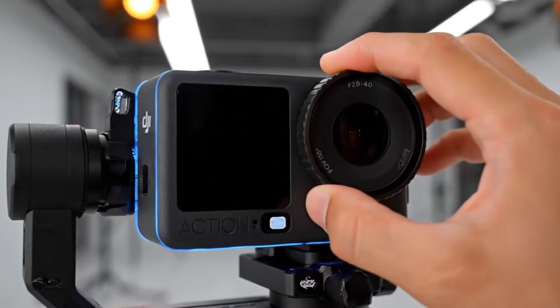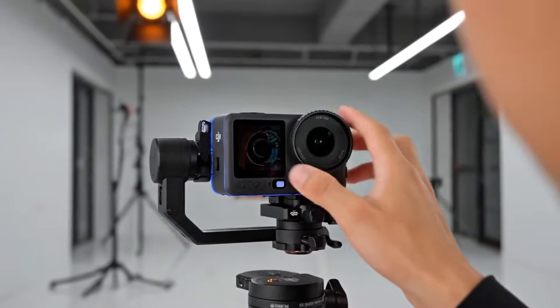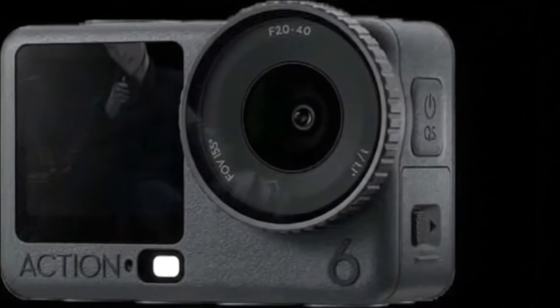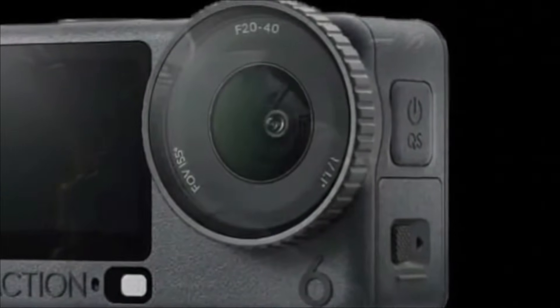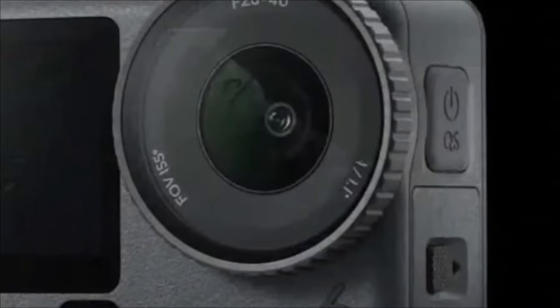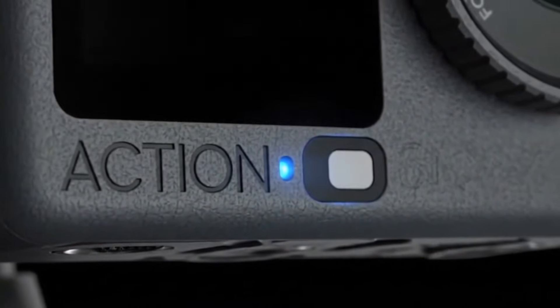Multiple trusted sources have confirmed the leaks, and we already have real product images plus the core specs in hand. DJI isn't playing safe this year — they're going bold with a near 1-inch camera sensor, delivering a huge upgrade in low-light performance and dynamic range. Paired with a variable aperture, this thing is stepping into cinema territory, letting creators nail exposure and achieve deeper, more dramatic background blur.